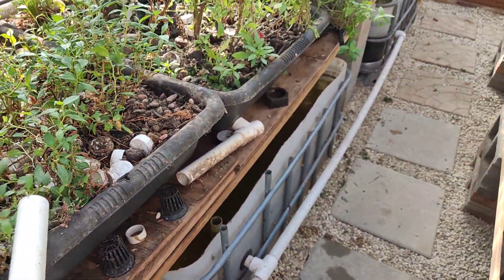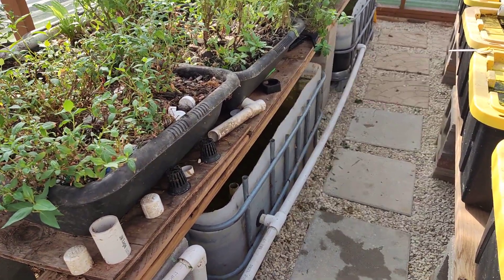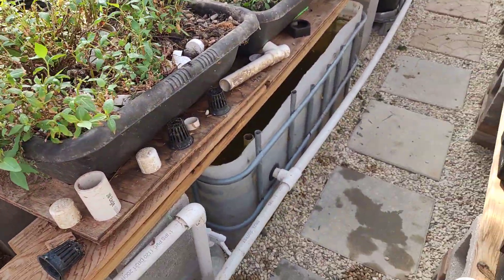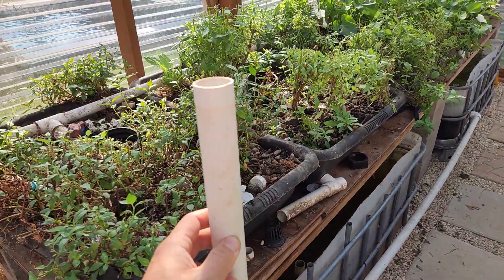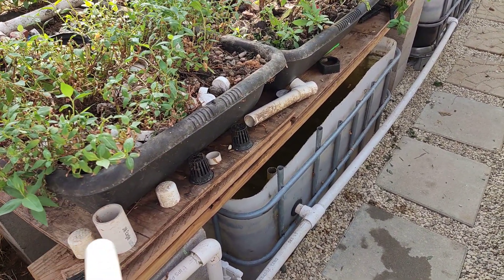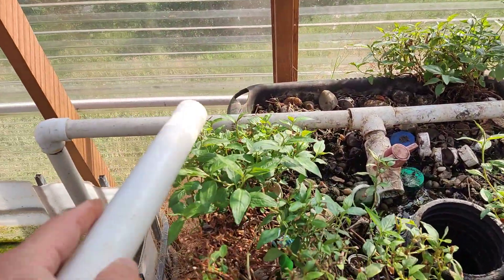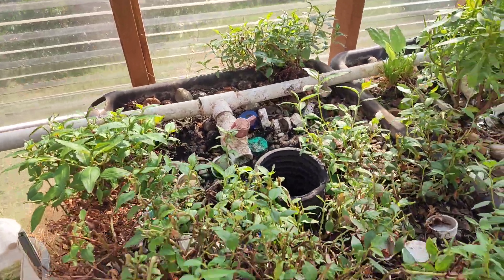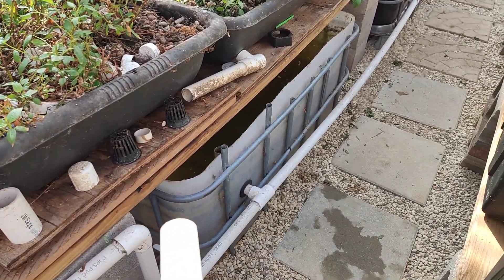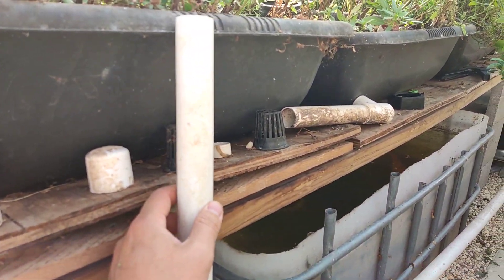The grow beds are cement mixer tubs. I like them because they're easy to deal with — you buy them, drill one hole in the middle, put in your one-inch pipe, and you're done. They're not expensive either. I've been using this particular bed for about eight years now. There's a small crack from the sun beating down on it over time, but eight years is a great lifespan. For aquaponics, you don't need deep beds — this one is only about six inches deep, and that's all you need.